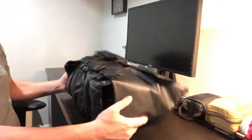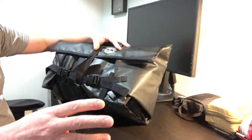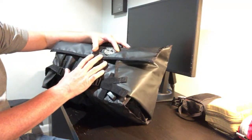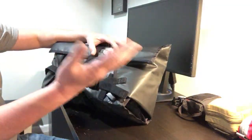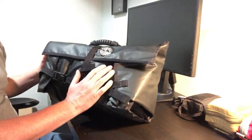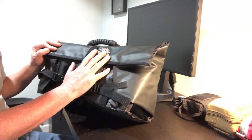Today we are going to be taking a look at the Bug Out Roll and what I have in this. This is going to be a little bit of a different video because I'm going to rely on you guys to hopefully help me fill the rest of the contents in this bag. I want feedback on this one — it's going to be kind of a community kit.